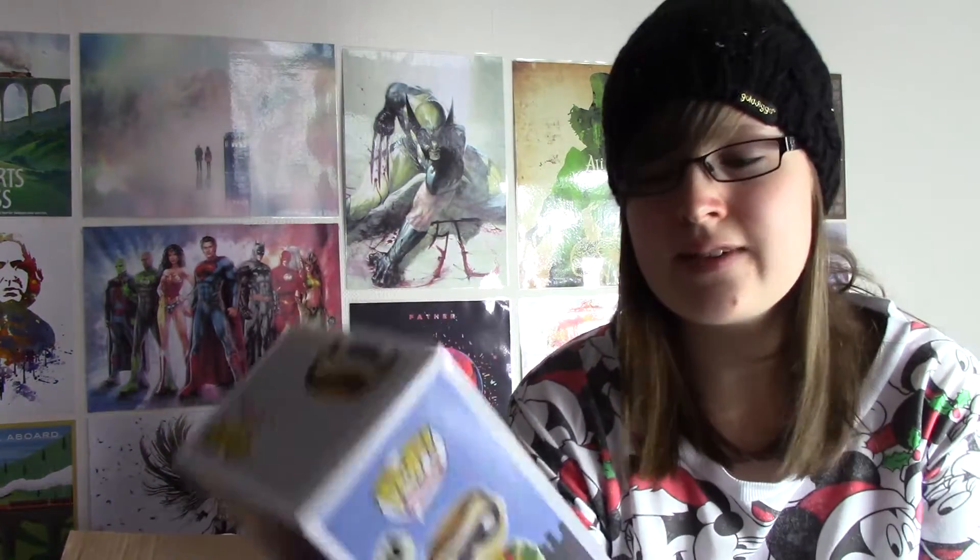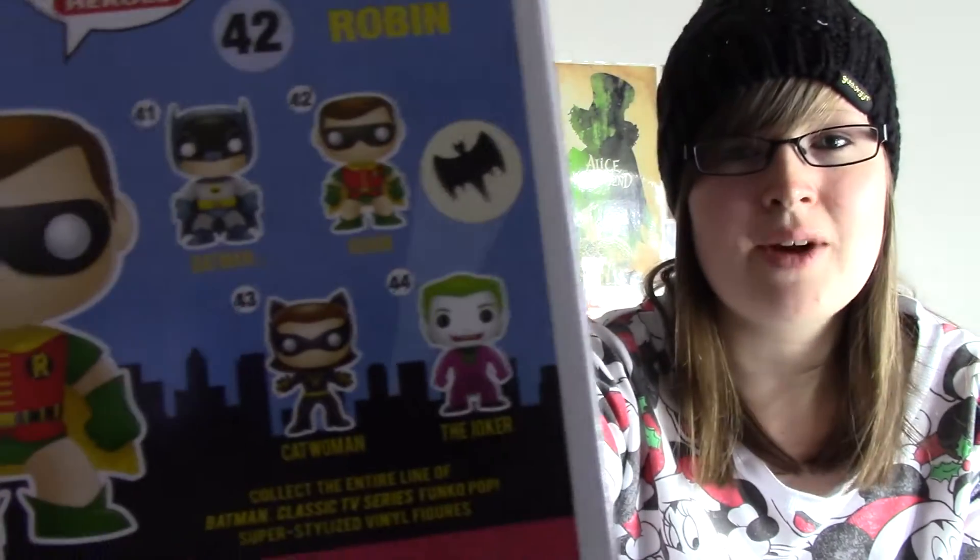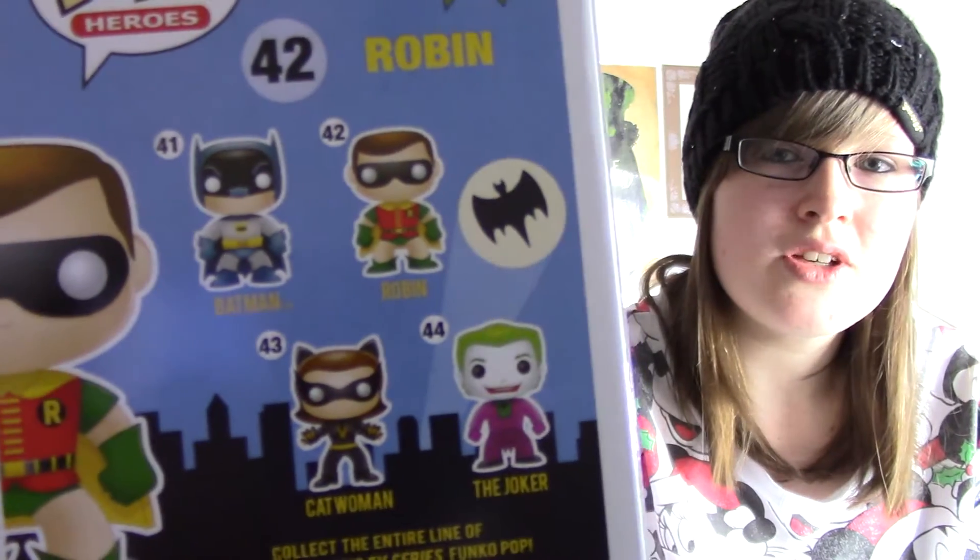So there we go, we have a mug from Carnage. We also have a pop, and it's from the Batman classic TV series, and we have Robin. So that's pretty cool. There are four that you could have collected. I would have quite liked the Joker — Joker's like my favourite one ever. But those are the four that you could have got.